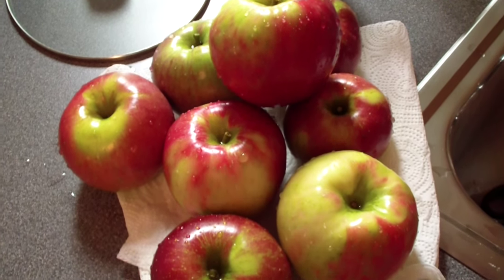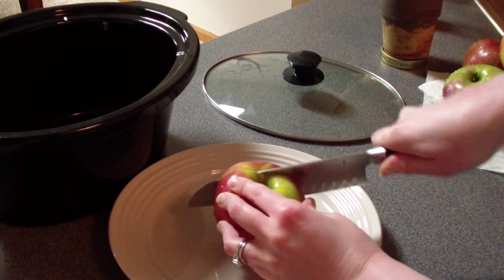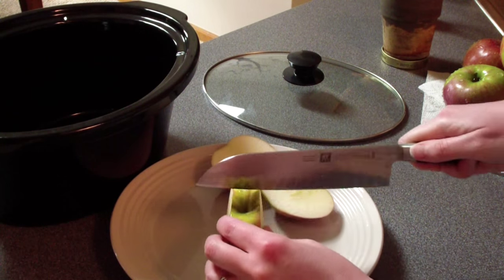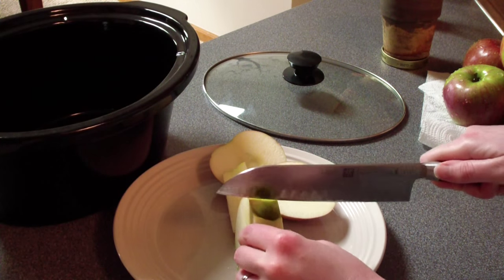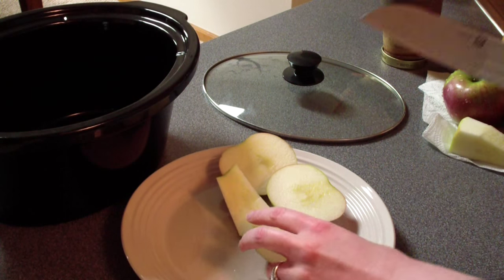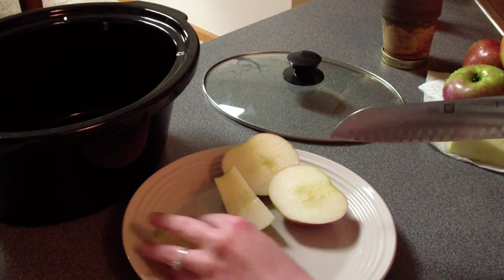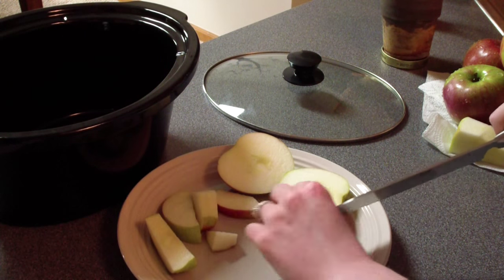Here are my apples — I have around eight of them or so. I'm just going to wash them off and then cut them into fairly uniform size pieces. They don't need to be fancy because they're all going to cook down anyway. I'm going to actually leave the skin on. Most applesauce recipes suggest to peel the apples but we're not fancy here at Annie's Simple Life, so I'm just going to cut up my apples into as closely uniform size pieces as possible.